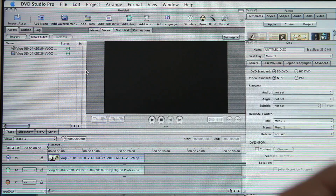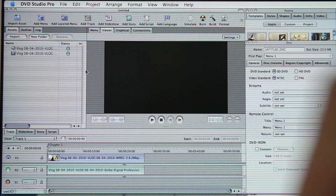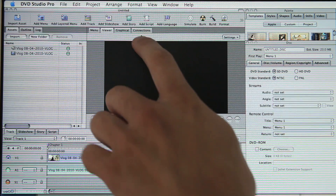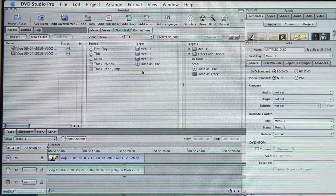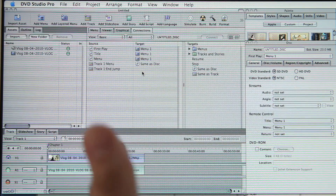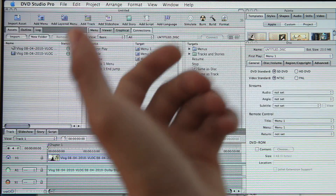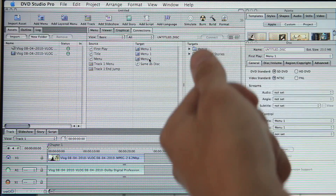Now, what I like to do — when I give a DVD to someone — I don't want to spend time making a menu. I like to put the DVD in the player and have it automatically play. You don't have to worry about hitting any buttons. To do that, you want to come up and click on the Connections tab. You have all these different sources and targets. You can set markers and chapters in the timeline, and you have to tell DVD Studio Pro what each button on the remote is going to do.